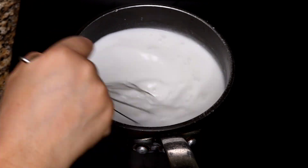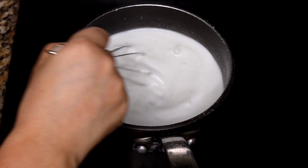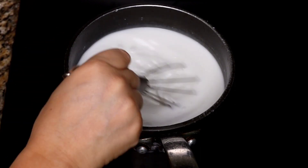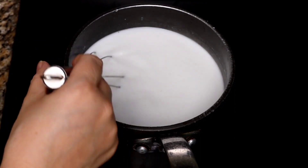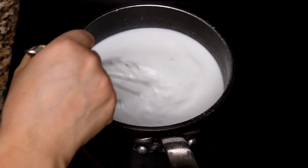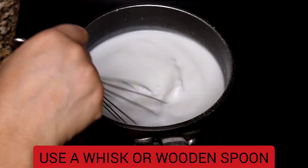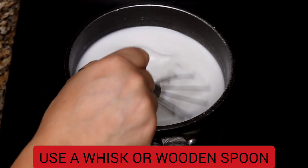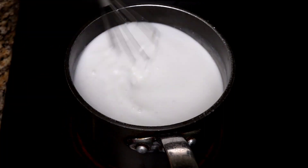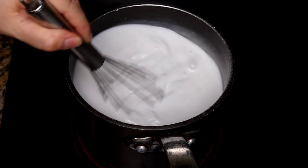When everything is perfectly mixed and there are no lumps, turn the heat to high and stir constantly. This part is very important — that's going to keep the cream of cornstarch from forming lumps. And since this cream of cornstarch takes so very little time to cook, you want to continue whisking for the entire process. The cream should be ready anywhere between four to six minutes depending on your stove.